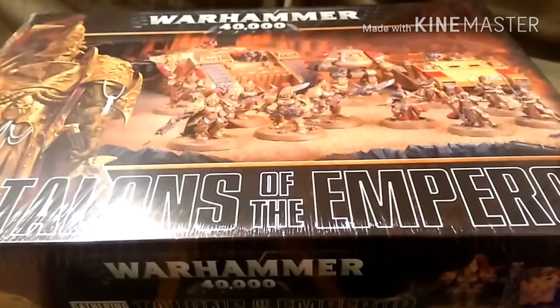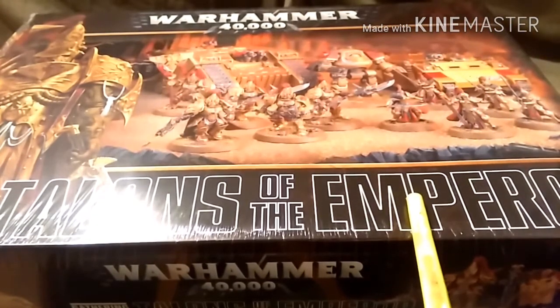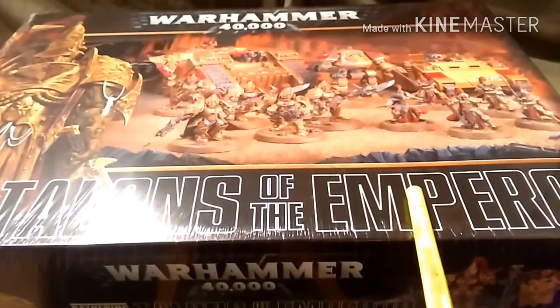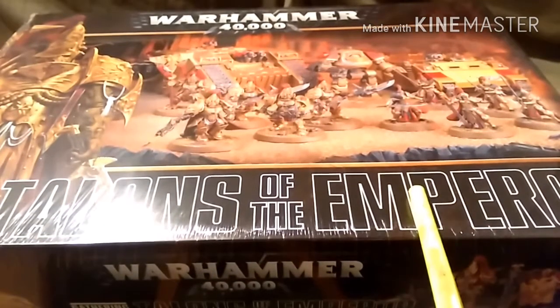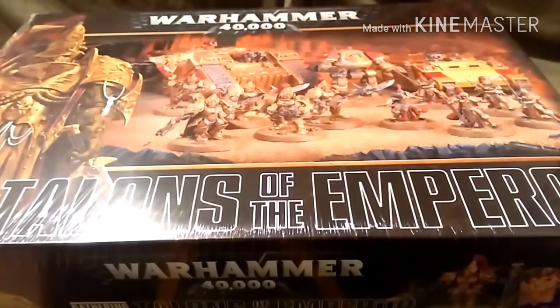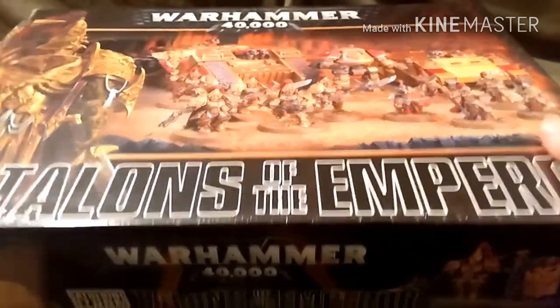Hi guys, it's James from Devil's Paintbrushing again and welcome to another unboxing. This, as you can see, is the Gathering Storm Talons of the Emperor box set. That was delivered today, a few days after release unfortunately. But it's a future job I've got going on. So without further ado, let's crack this bad boy open and see what's inside.